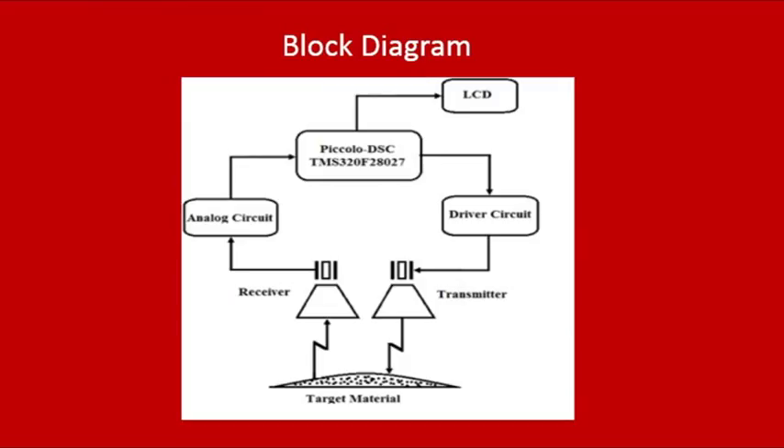The motto of our project is to create a system which is capable of detecting any kind of material and displaying it. Our system consists of ultrasonic sensors placed at a distance of 10 centimeters from the target material. A Piccolo Digital Signal Controller will perform the necessary computations and will display the type of the target material in the LCD module connected to it. Let us look at the hardware implementation part in detail.